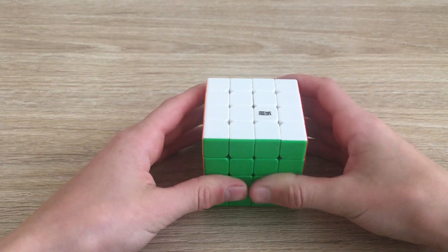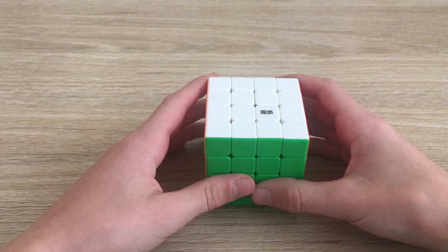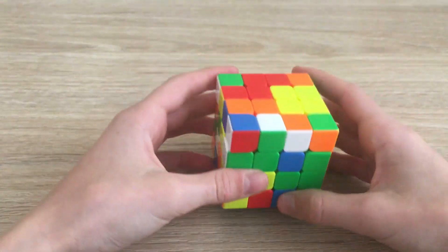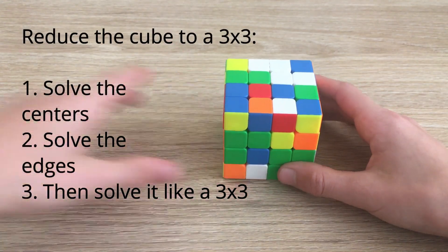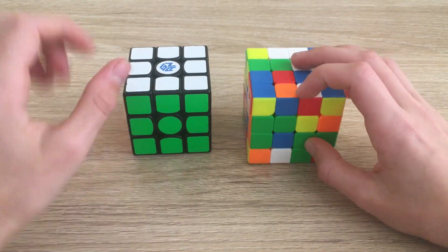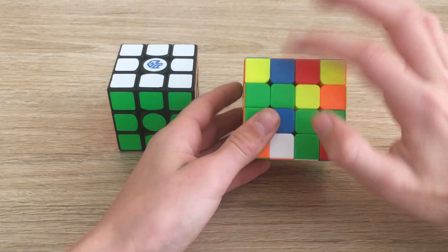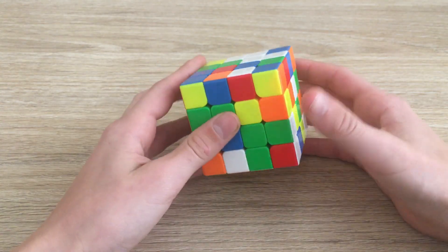Hey guys, this is True Cubing, welcome to another tutorial. In this one we're going to teach you how to solve the 4x4 Rubik's Cube. The basic method of solving a 4x4 is to reduce it to a 3x3 — we're going to pair up the edges to make edges on the 3x3, pair up the centers to make centers on the 3x3, and then we'll have a 3x3 cube. The first step is to solve the centers.